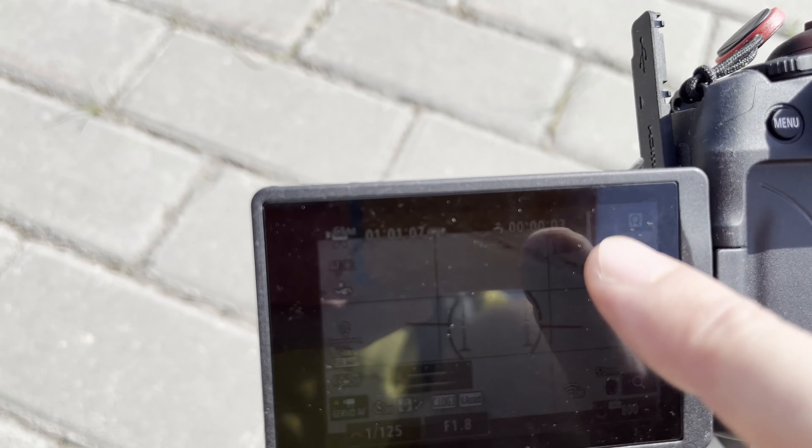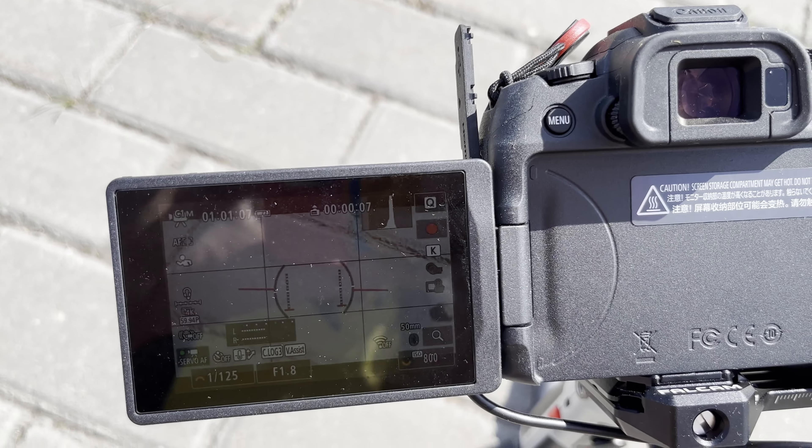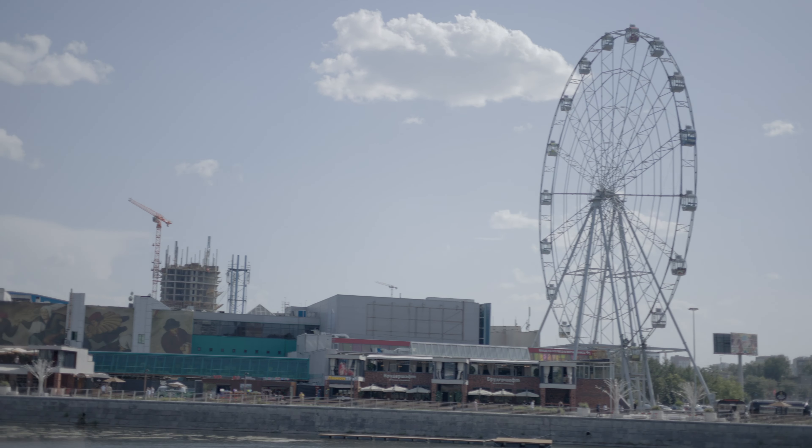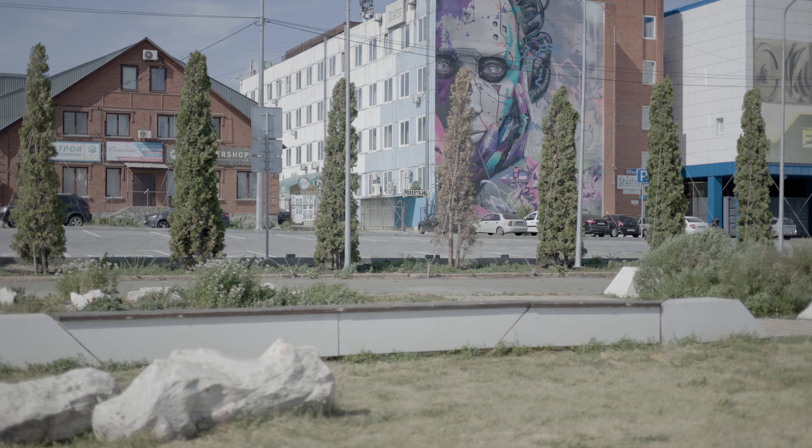I'm sorry for this weird footage — I wasn't even trying to film something decent because I was walking around and filming everything until the camera overheats. Here you can see a beautiful waterfront. I stopped recording a few times because I was checking my exposure, since I still wasn't used to shooting in C-log.